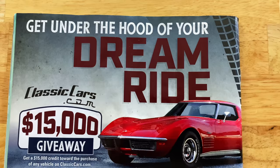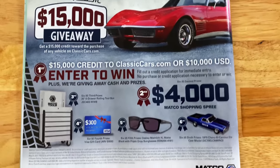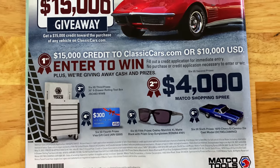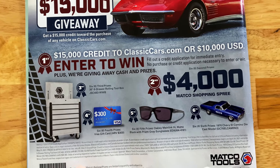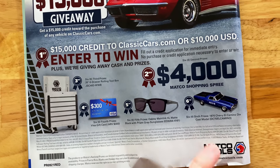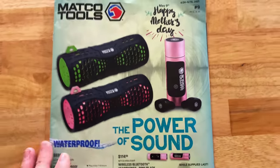On the back page — get under the hood of your dream ride for a $15,000 giveaway. First prize is $15,000. Second prize is a $4,000 Matco Shopping Spree. Third prize is the Jamestown Service Cart Six Drawer Rolling Cart. Fourth place is $300 Visa Gift Cards. Fifth place is Oakley Main Link Sunglasses. Sixth place is the 1970 El Camino Die Cast. Talk to your distributor to get entered in that.